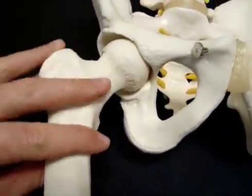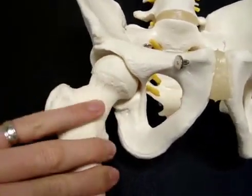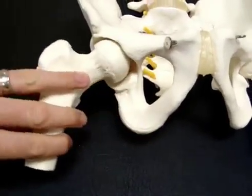Your hip is capable of moving in all directions — sort of up, back, rotating in, rotating out, and an inward and outward movement.